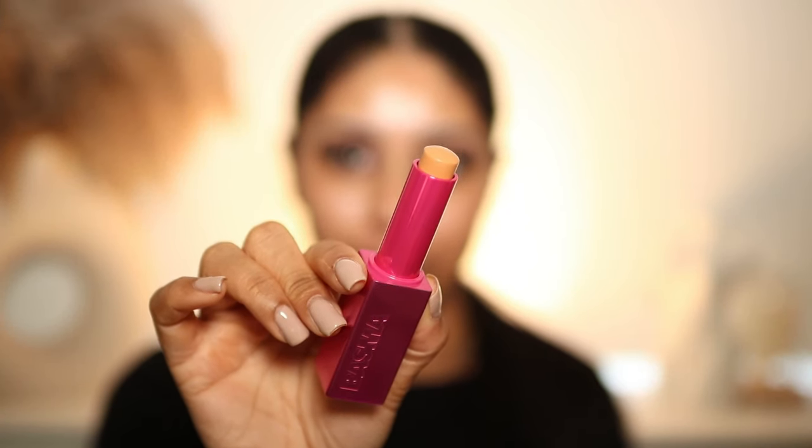We're gonna swatch these foundation shades - hopefully there's a match for me. I feel like it might be a little bit warm, but we will do a wear test to see how it wears throughout the day. I've seen really good reviews on it. Just a disclaimer: these were sent to me but I have no obligation to post about them. I keep my opinions honest and I may or may not like this product.